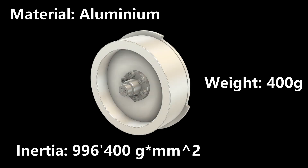It's important to note that mass does not equal inertia. My flywheel is made of aluminum and weighs only 400 grams. The goal was to achieve a high inertia with a low weight.